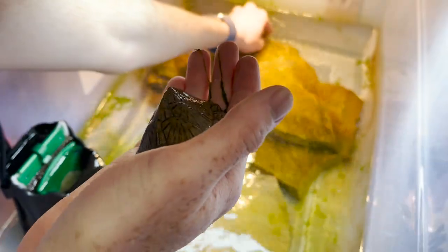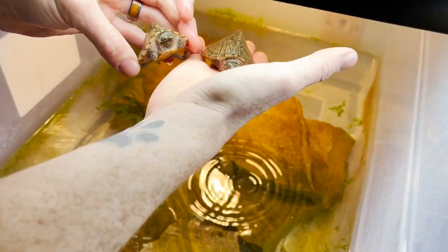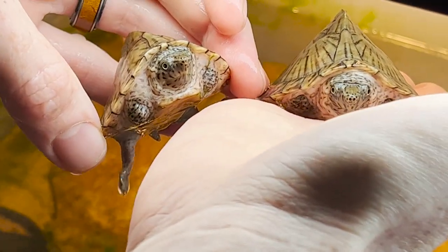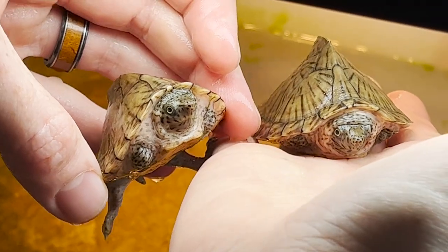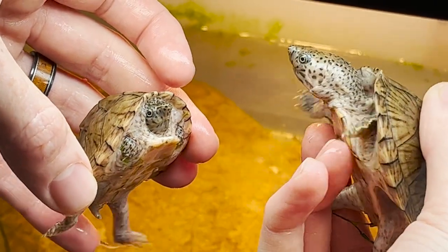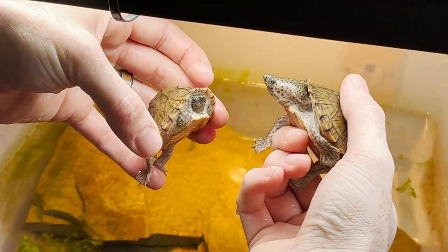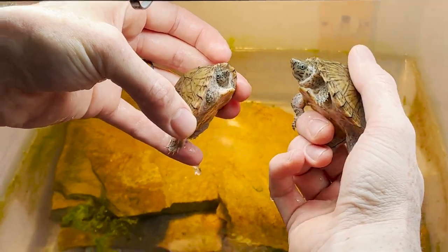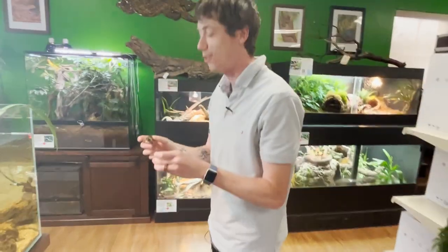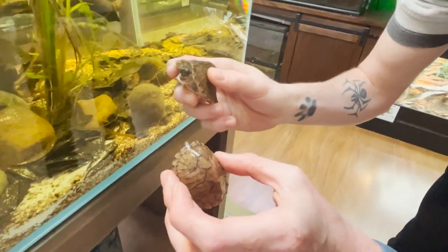Okay, here we go, number two. Razorback musk turtles — they are from Mississippi, Louisiana, and Texas. These guys will come out and bask every once in a while, but they do spend the majority of their time underwater. As you can see, they have definitely put on a little bit of weight since I got them, and my goodness are they active little critters.